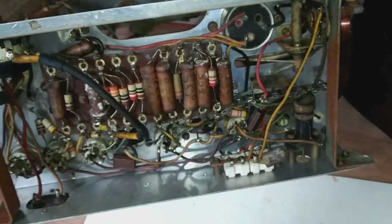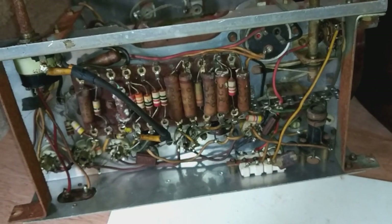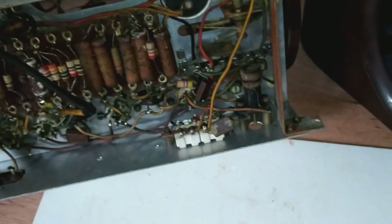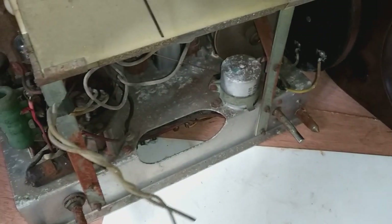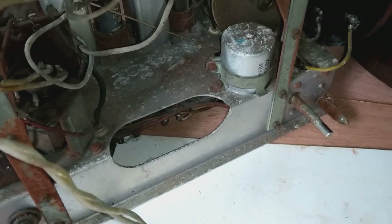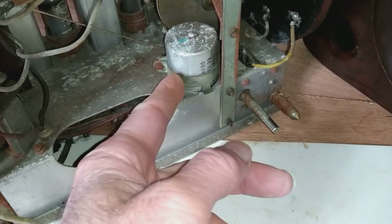If you are playing around with these, you've got to be really careful because one side of this chassis is connected to the mains. Depending on which way you wire it up, the chassis will either be connected to the mains neutral or the mains live, so you don't want to be messing about with that because you could get a nasty shock just by touching the chassis. This capacitor — I assume that's a smoothing capacitor on the power supply.